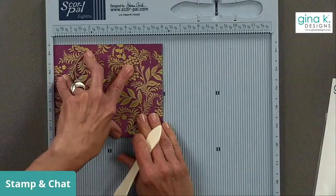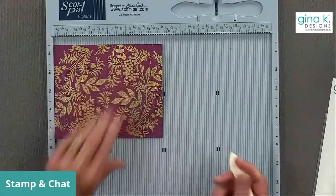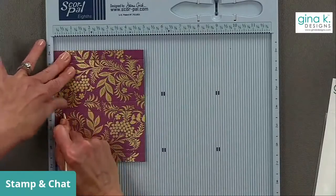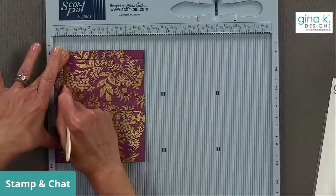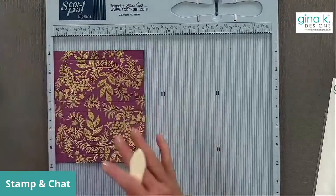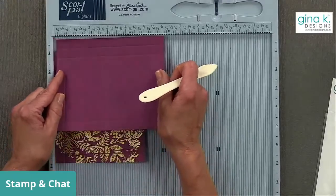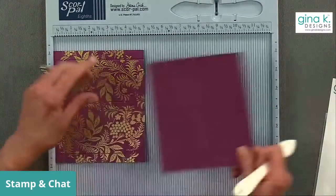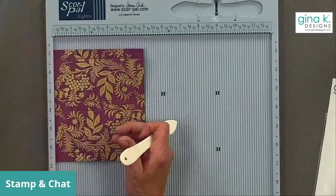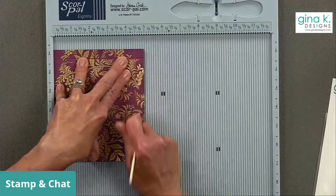Score at three and one-quarter, then at five and a half inches. Now turn it a quarter turn and score at the half-inch mark. I recommend that once you do this the first time, do it on a plain piece of cardstock, do all the cuts, and then keep that as a template so you can just hold it up and see the next measurements. Half inch, four inches, and four and a half inches. Having a template is great.